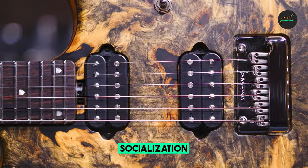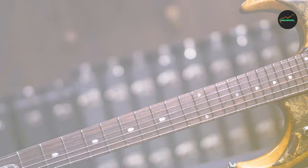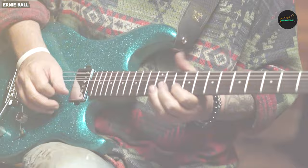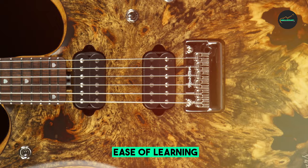Whether you're a fan of John Petrucci's iconic style or simply seek a high-end instrument with incredible versatility, the Ernie Ball Music Man BFRJ-15 in Butterscotch Burl is a top-tier choice. Its craftsmanship, tone, and aesthetics combine to create an exceptional instrument that is sure to inspire any guitarist fortunate enough to own one.